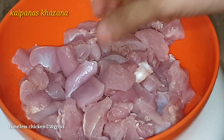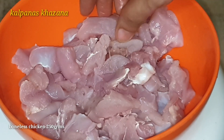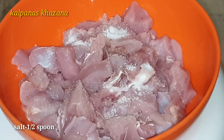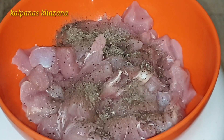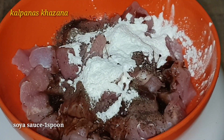First, I have 250 grams of boneless chicken. Clean it and cut into small pieces. Now I will add half a spoon of salt, half a spoon of pepper, 1 spoon of corn flour, and 1 spoon of soy sauce.